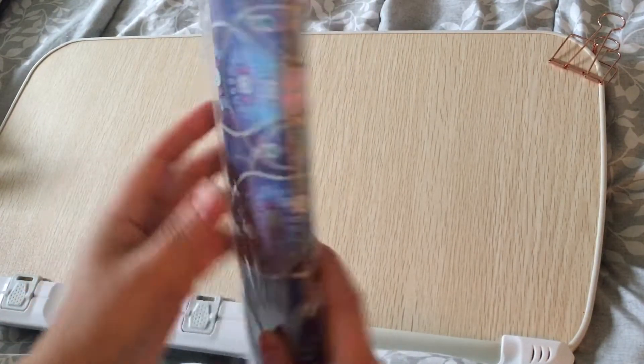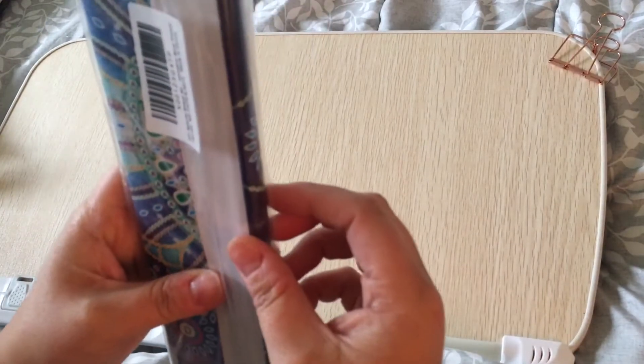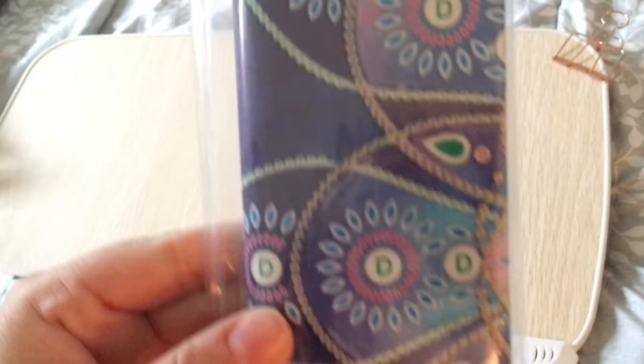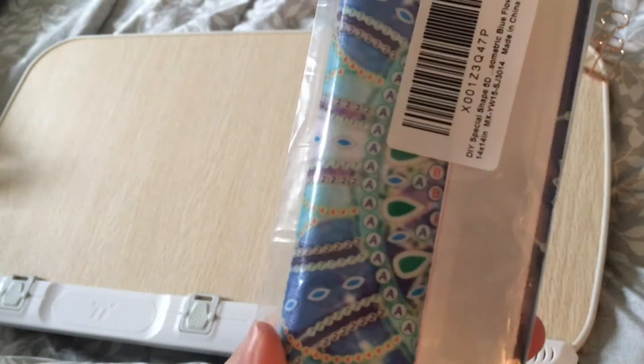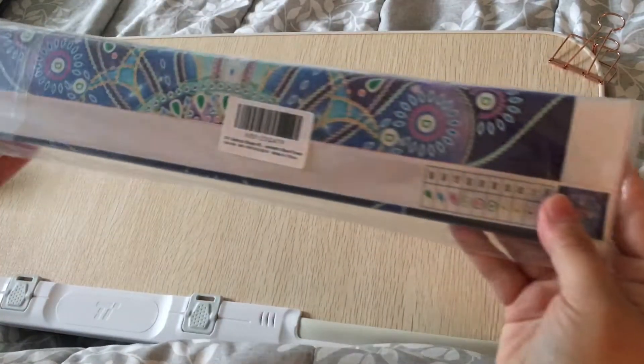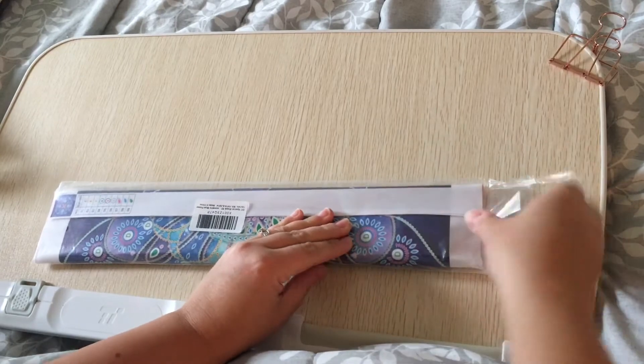Oh, this is much bigger than I thought it was going to be! It's a 35 by 35, and it's a mandala special diamond painting. Let's crack her open and see what's shaking.